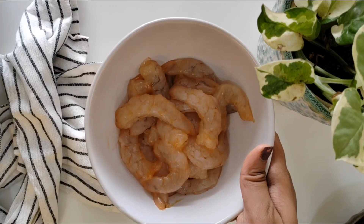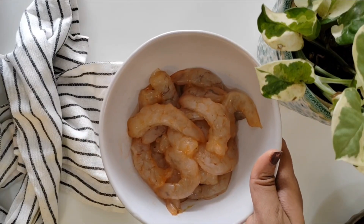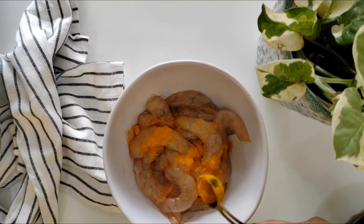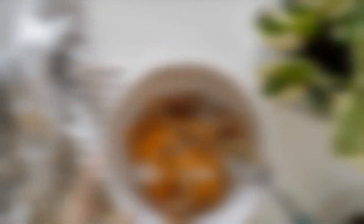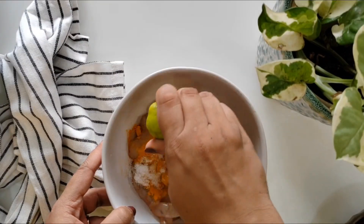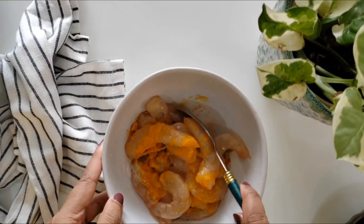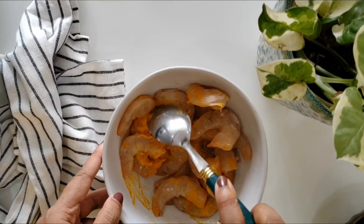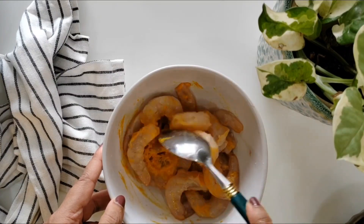To prepare the Prawn Ghee Roast, I have taken 250 grams of prawns. I have cleaned and deveined it. Let's add in some turmeric, some salt, and I am going to squeeze half a lemon. I will mix this really well so that the turmeric, salt and lemon juice gets coated.